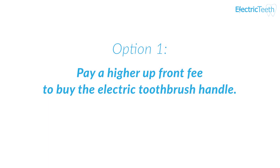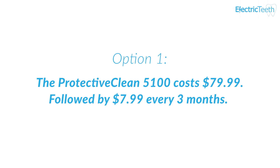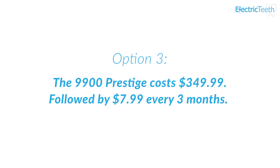Philips Sonicare offer two different pricing options for each of these electric toothbrushes. You can choose to pay a higher upfront fee to essentially buy the electric toothbrush handle and then pay a recurring fee every three months for a replacement brush head. The Protective Clean 5100 is $79.99 followed by $7.99 every three months; the Protective Clean 6100 is $109.99 followed by $7.99 every three months; and the 9900 Prestige is $349 followed by $7.99 every three months.